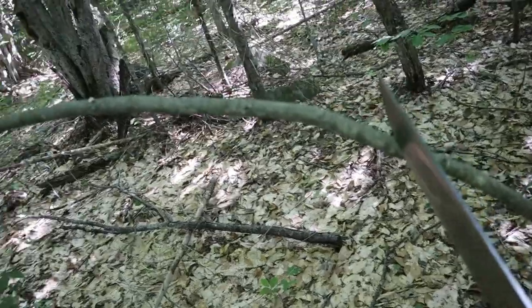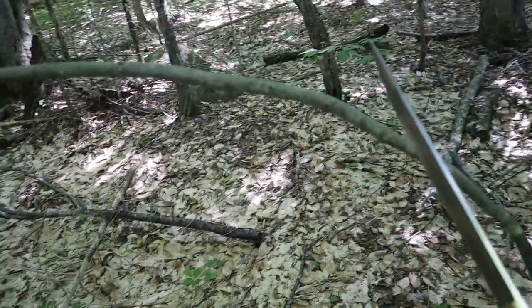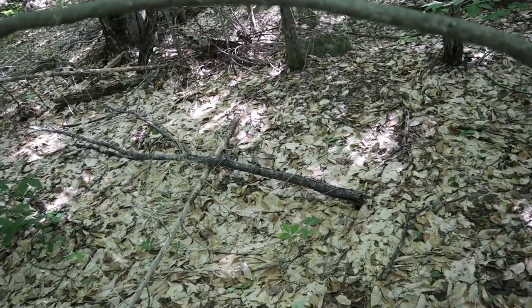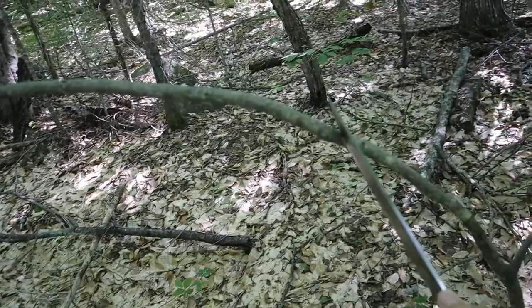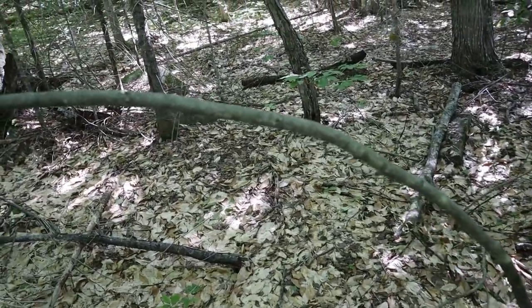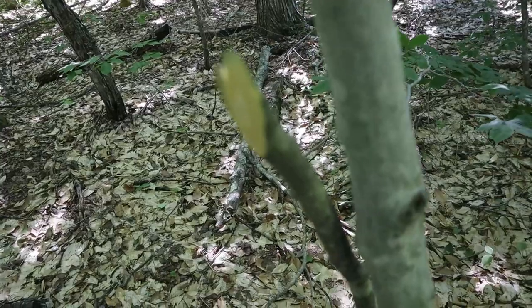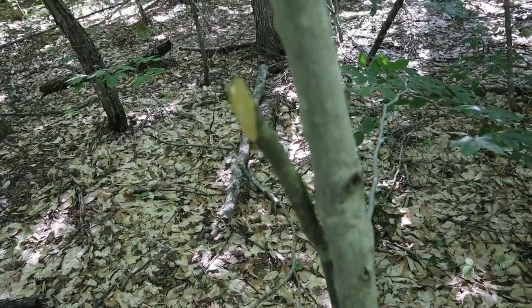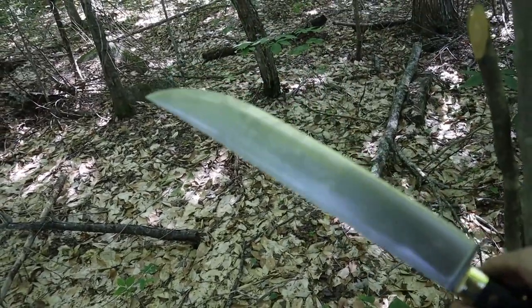Now for the one-cut test. There's a sapling here about the size of my thumb, and I want to see if I can slice through it in a single cut. If I hit it just right I should get through it in one slice. Not a problem at all — really nice, very simple one cut. I think this is definitely a keeper as a machete-type camp knife.